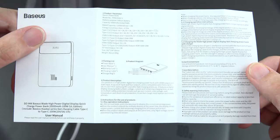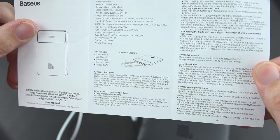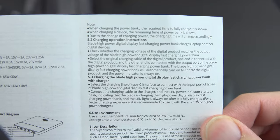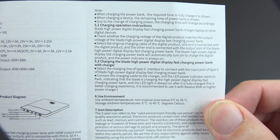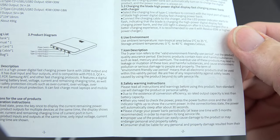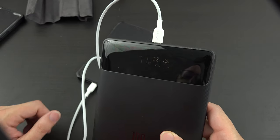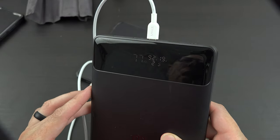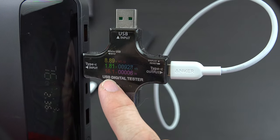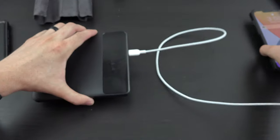I was curious if I could change the display to show wattage instead of just volts and amps, but it looks like when you plug it in you're only going to get the input on the screen. With this little reader I'm able to see that it's doing about 16 to 18 watts to my iPhone 12 Pro Max. The battery will be depleted in about two hours and 30 minutes at this rate.